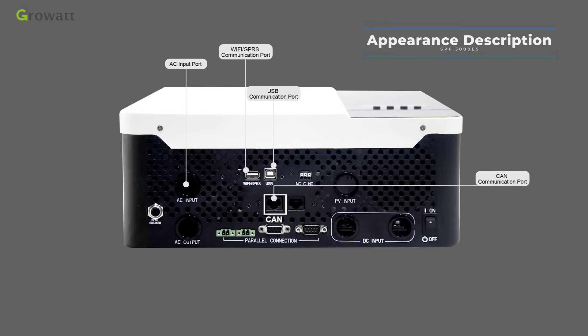The CAN communication port is for lithium batteries using the CAN communication protocol. The RS-485 communication port is for lithium batteries using the RS-485 communication protocol. The dry contact port is a switch output terminal that delivers a switch signal to an external device when battery voltage drops to the warning level.